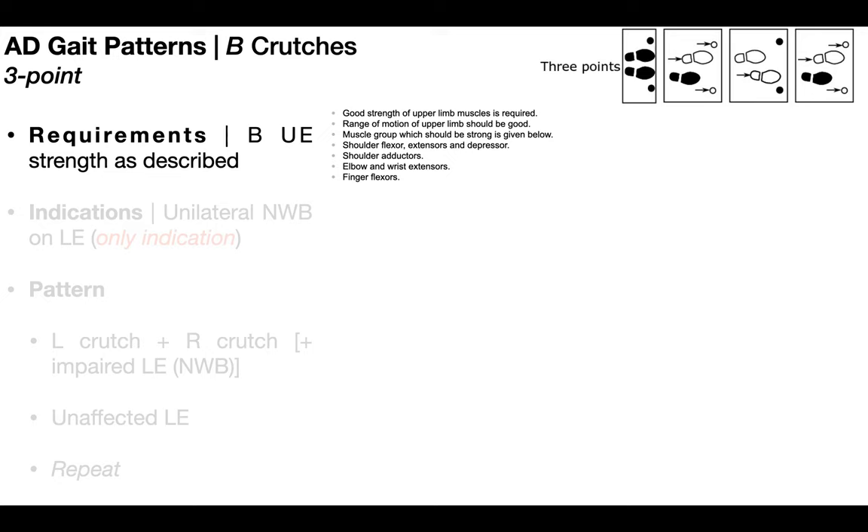In this video, we're going to be looking at gait patterns with assistive devices, more specifically with bilateral assistive devices. I'm going to be demonstrating these with bilateral axillary crutches, although you may also see these done with bilateral forearm crutches or bilateral canes, although the latter is the least common.